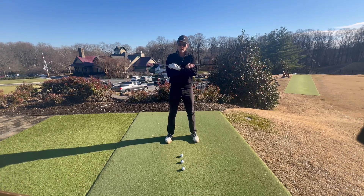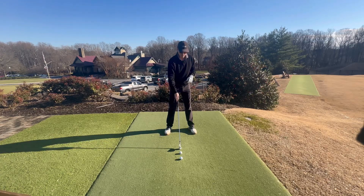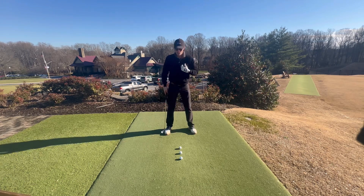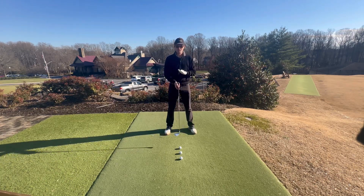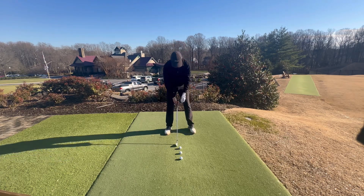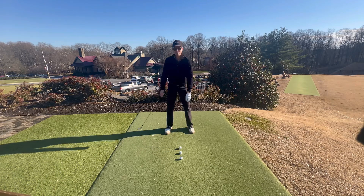Now we're going to translate that to the next drill. The next drill is what I call the 20-40-80 drill. Just like we just did with that rotational movement drill, I want you to feel that from the butt of the club to your belt buckle there's an imaginary string, and the only way that this club gets back in the backswing is by pulling the string with your belt buckle. When I set up, the only thing that dictates how long my swing is is how far I rotate my body.